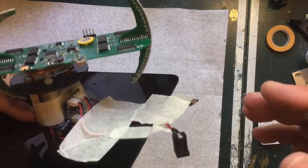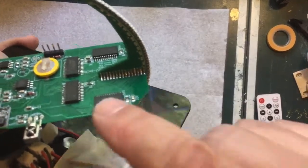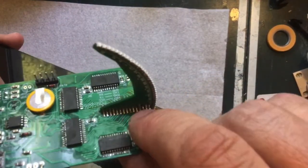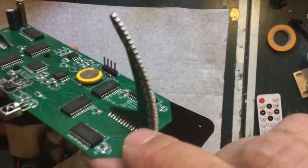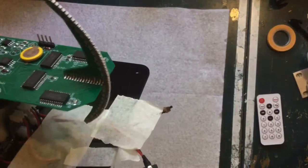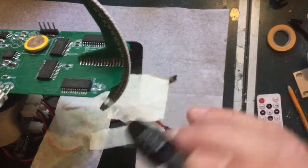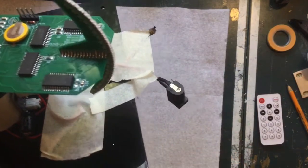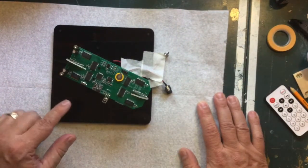You have to bridge the gap between the two boards when soldering. If you get too much solder it will bridge between adjacent pads, which you definitely don't want, but you need enough to bridge between this board and that board. Also be careful not to bridge between the IC legs nearby.